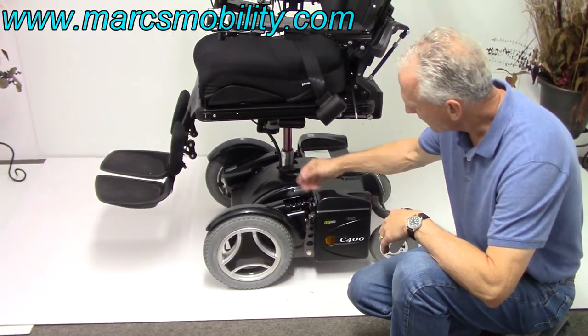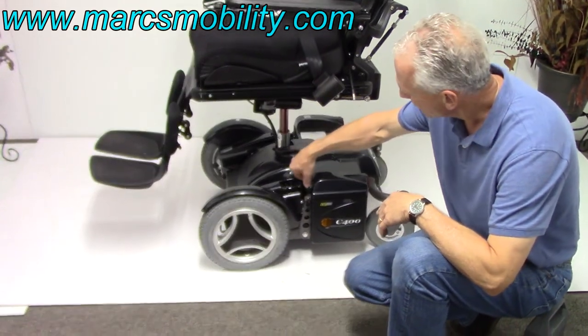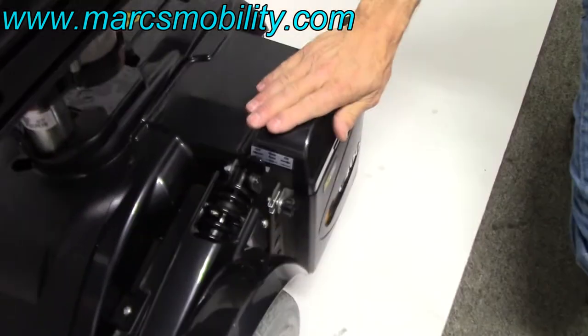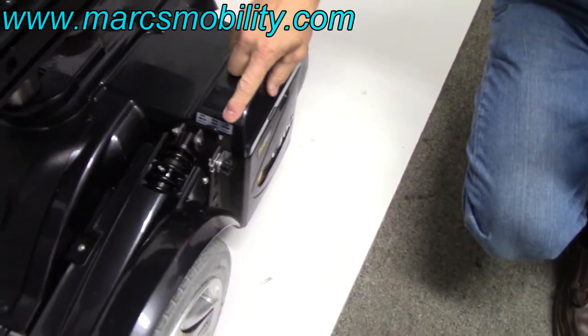You've also got a power button right here. So if you need to turn the power on or off, there's a switch right here — I just turned it off. So when we ship this chair, we'll have this in the off position. If you bring it back, it's back in the on position.